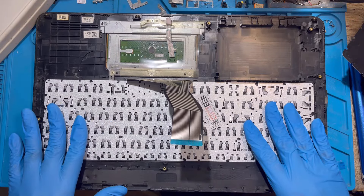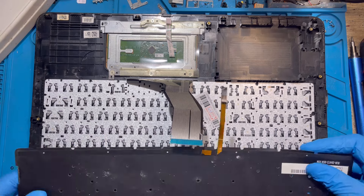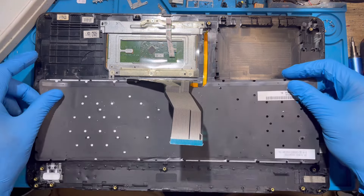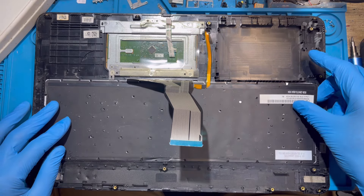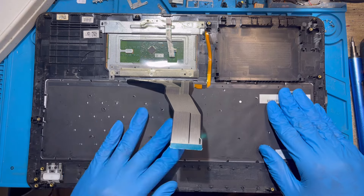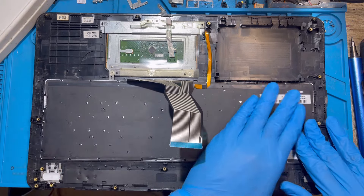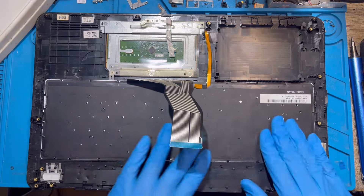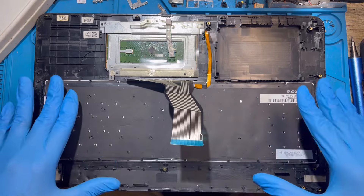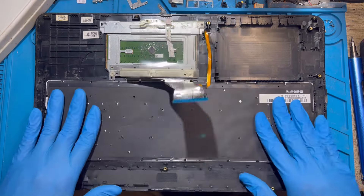After you fix the keyboard very nicely, now fix the backlight. Just fix it very straight, exactly how you fixed the keyboard — put it very straight like this. There is a bit of glue underneath; just press it and the glue will hold it on top.